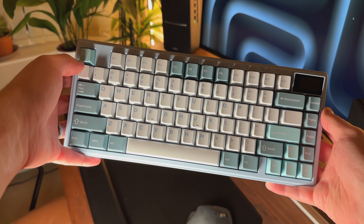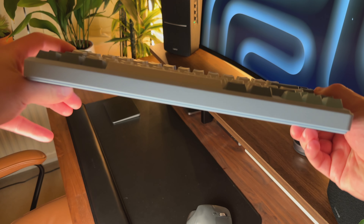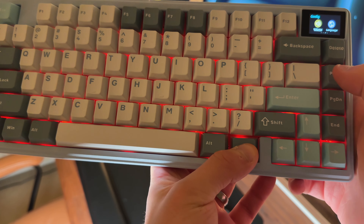The XVX K75 Pro is essentially a compact 75% layout mechanical keyboard. It has 80 keys and a small display screen in the top right-hand corner. As it's a 75% layout keyboard, it doesn't have a number pad, but it does come with a row of function keys that you'd get with most typical keyboards.